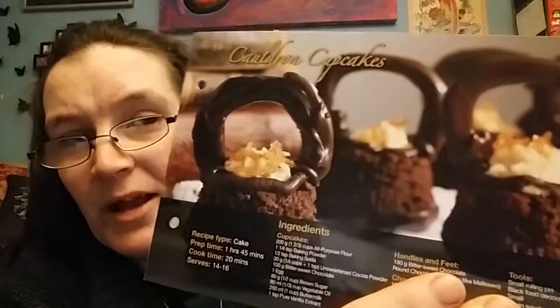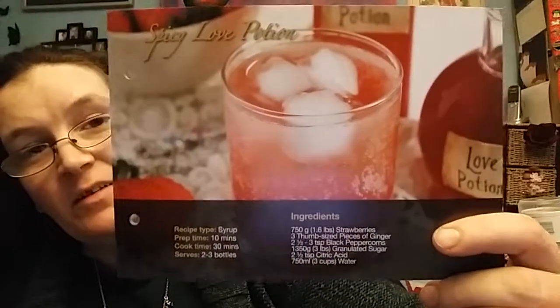Today's recipe cards are cool cauldron cupcakes, with a couple of different methods for doing it. I like that they give you the recipe cards and then give you a couple of different options for how you want to do it. There's cauldron cupcakes, which look really yummy, and then a spicy love potion recipe syrup — strawberries, ginger, black peppercorns, granulated sugar, citric acid, and water — to get a lovely pink potion thing. Obviously it's not alcoholic because children. But I'm guessing there's no reason you couldn't put a shot of whatever you like in it — vodka would probably be best — as long as you're the legal drinking age in your country.